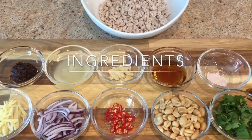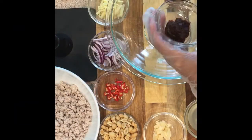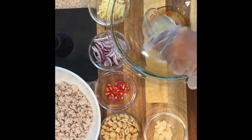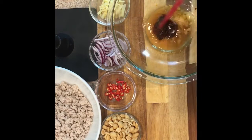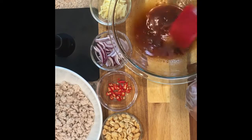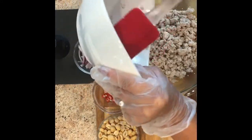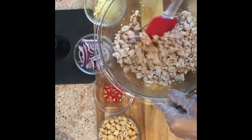Let's make the nam soot sauce. I have chili paste — two tablespoons, fish sauce — two tablespoons, lime juice — two tablespoons, palm sugar — one teaspoon, and salt — half a teaspoon. Mix well.